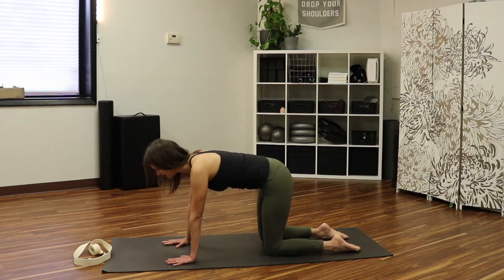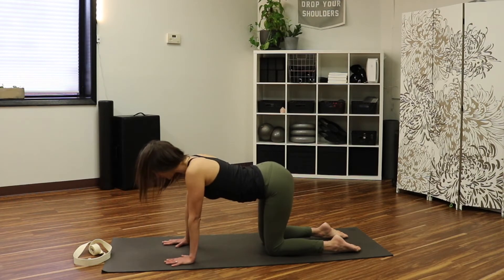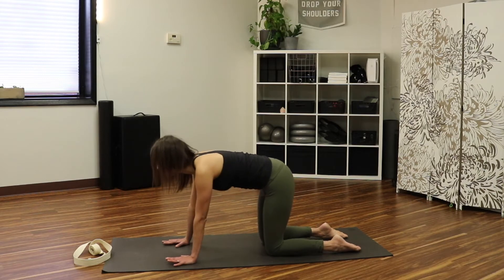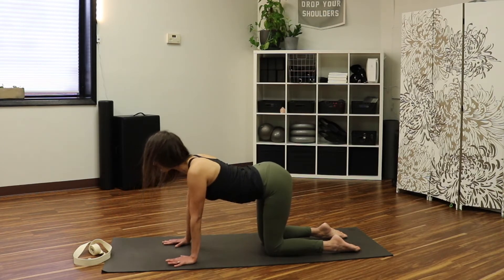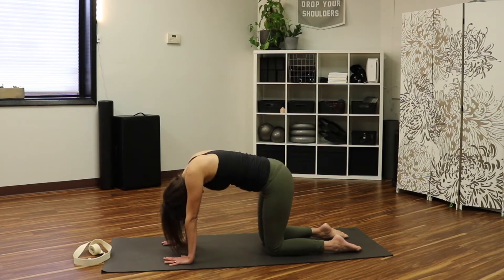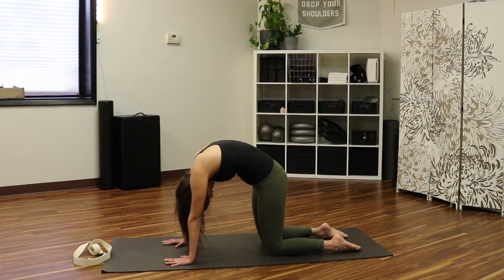On your exhale, tuck your tail under, scoop your belly in, and press down through the hands and knees. Then take it the other way — lift your tail, open your chest, feel your shoulders draw back as you lift into extension. Take it again: tuck your tail, scoop your belly, round your back, and then lift your tail, open your sits bones, widen your chest, lift the eyes. Two more, then one more — scoop belly in around the back and reach.